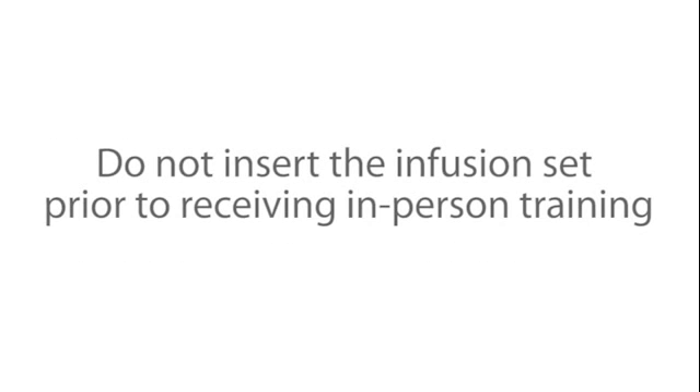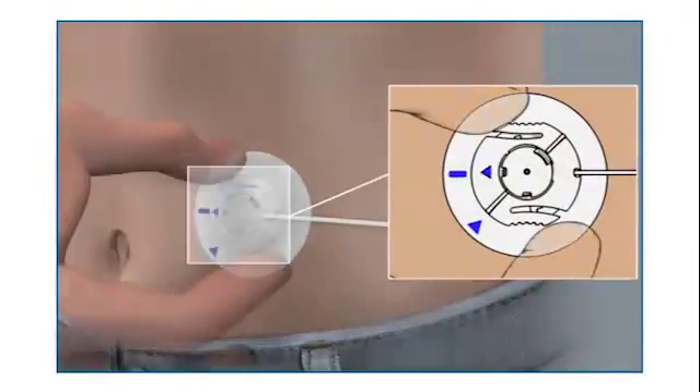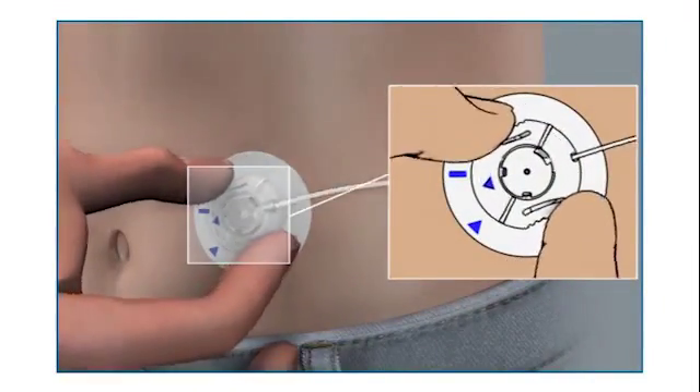It is important that you do not insert the infusion set prior to receiving in-person training. Before you begin, wash your hands and gather the items you need to fill the reservoir and change the infusion set. You will first need to remove the infusion set and reservoir that you are changing.